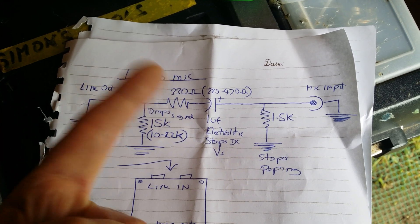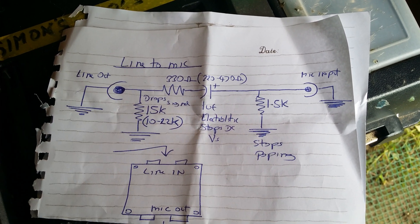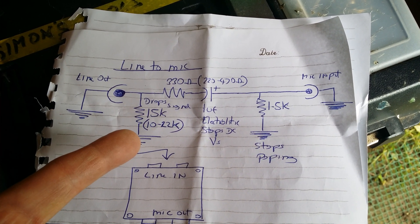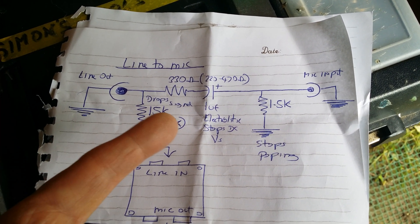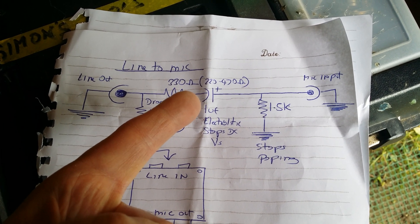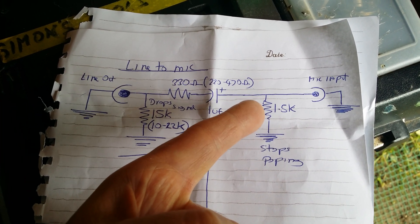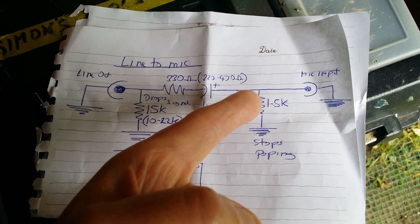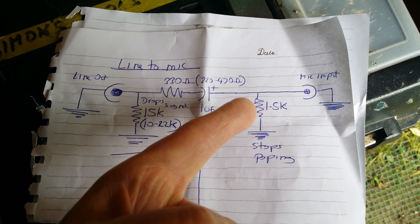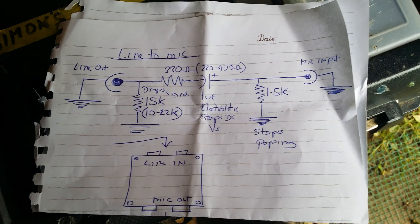So you want a 15K resistor, a 330 ohm, a 1µF electrolytic, and a 1.5K resistor. The first 15K resistor goes to earth. The resistor and electrolytic are in series, and then you've got another 1.5K resistor going to earth between the electrolytic and the mic input. That should work. Cheers.